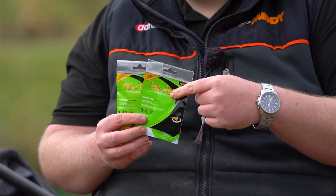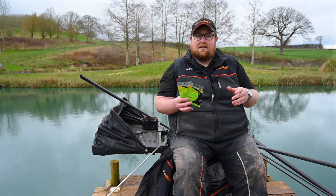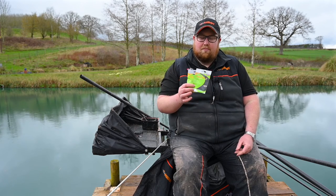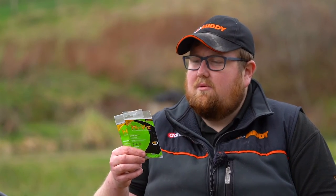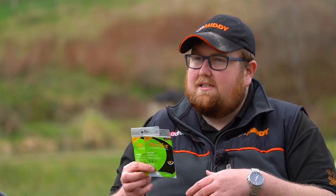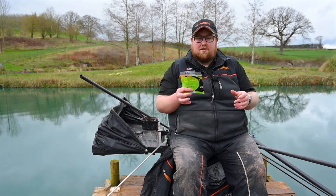You get six metres in a pack, which will do two long kits, or if you've got the F1 kits you'll probably get three out of that. So for the price it's really cost effective. In the high-vis range we've got anything from a three to four right up to an 18 to 20, so you've got seven different sizes which will suit all types of fishing.